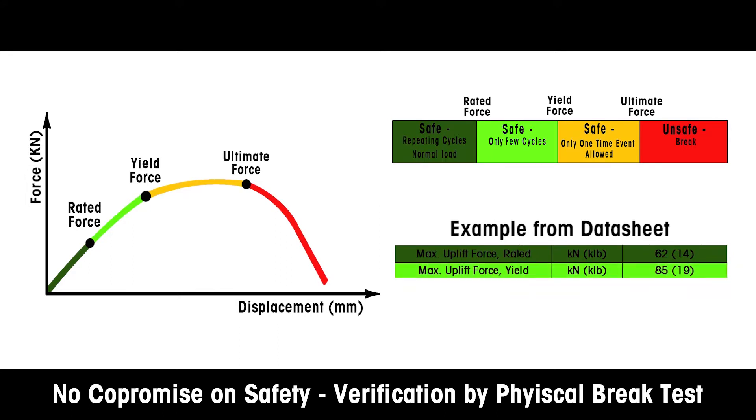Light green represents the yield force, where maximum force can be applied only a few times, and the weigh module will remain undamaged and safe.